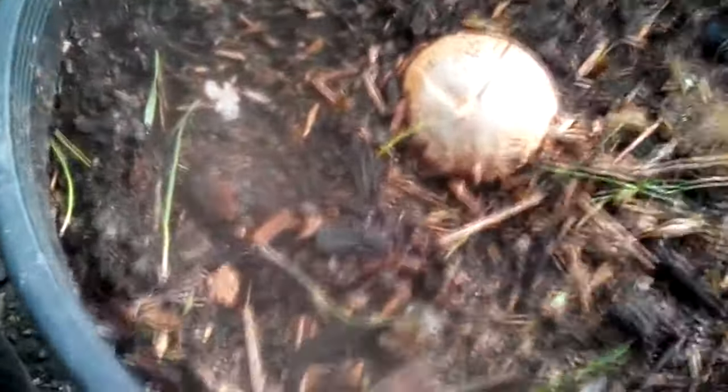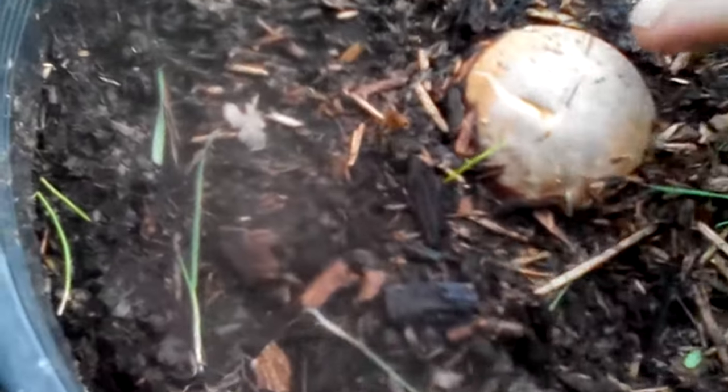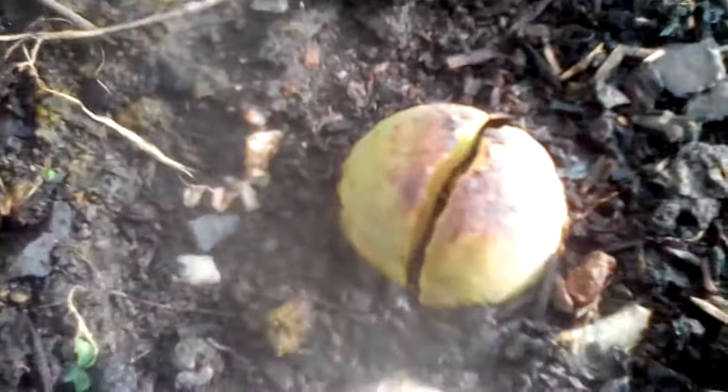You've got to get on this avocado growing bandwagon. All you do is take your seed, put it in the soil the right way up, keep it moist, and then it starts to crack the shell. The actual seed itself cracks open a little bit more, and then it gets good when it cracks fully.